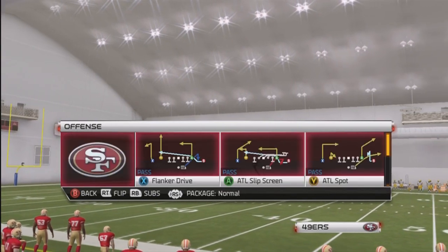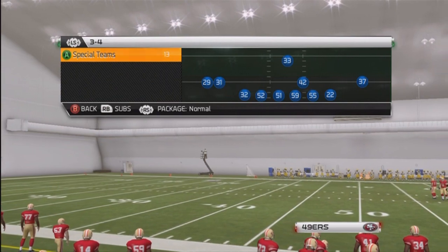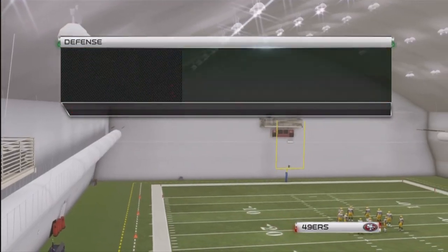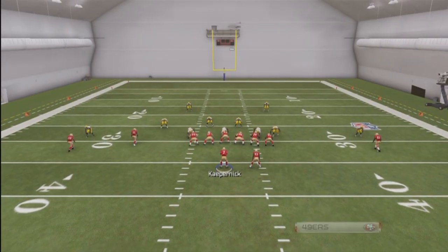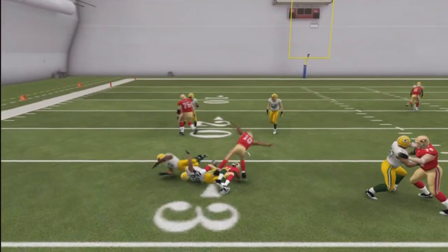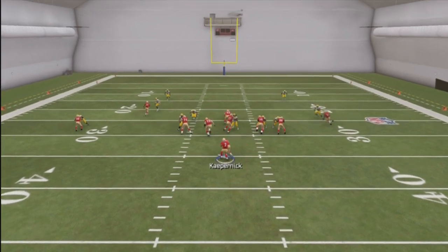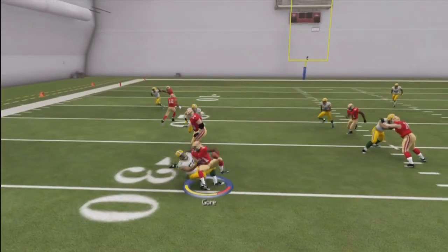Yo, what up, this is your boy Sharka360. This is Part 1 of the Robin Hood scheme Atlanta playbook. We're gonna go ahead and come out in the bass play right here, which actually is a 45 bass. You just basically follow your blocks — you don't really have to do much, no adjustments at all. You just want to go ahead and read your blocks.